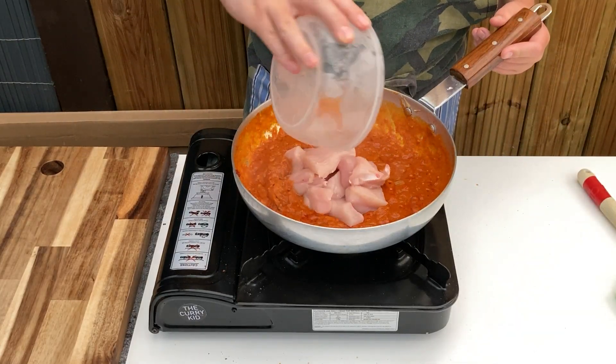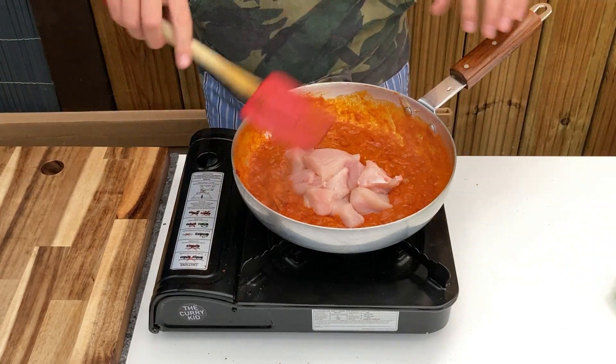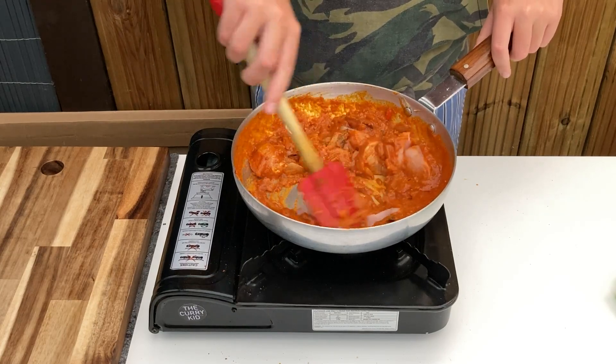Add in your choice of protein and coat to stop it drying out, then allow to cook through for a few minutes. If using prawns, add them in the last five minutes to stop them getting overcooked or rubbery.